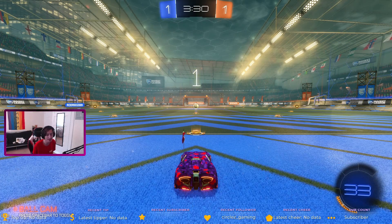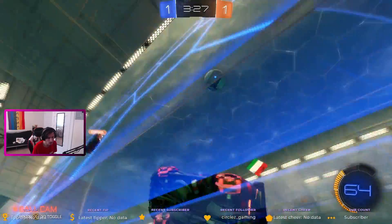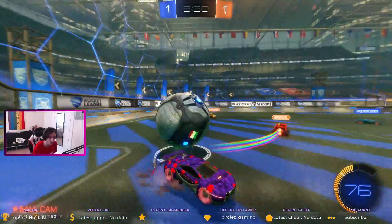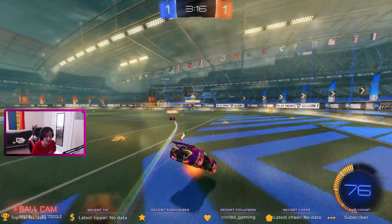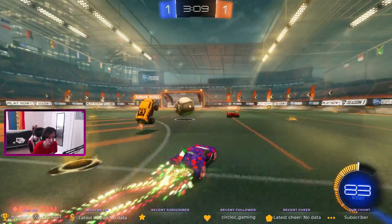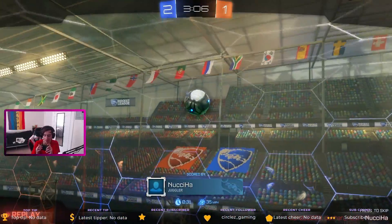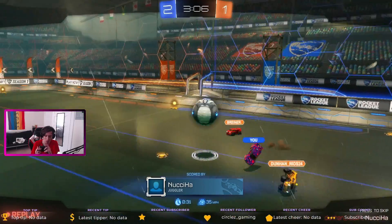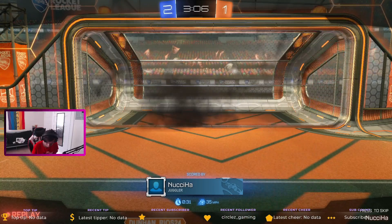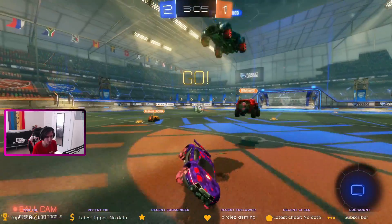We're in the middle of a Rocket League game right now. I've mapped out my back buttons — I'm not that good because I just mapped them so I don't know what I'm doing yet. It's hard to get used to. I have one mapped as boost and another for changing look. I'm going to play with that a little bit, but right now I love this controller even though it's hard to get used to.